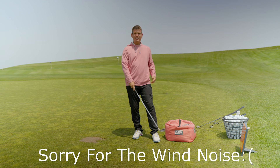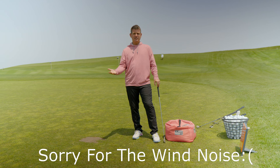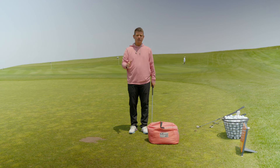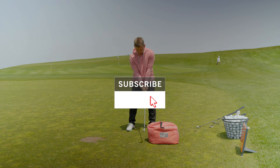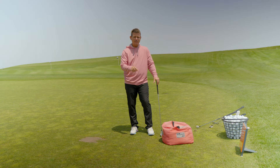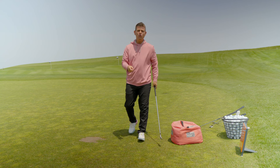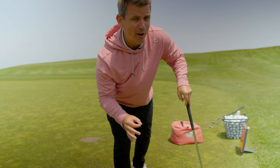First order of business: I am going to be using an impact bag here today. You do not have to have an impact bag. What I want you to understand is what an impact bag actually does. I watched so many people grab this bag and just start pounding away, hitting it a whole bunch of times thinking that's going to make them better at golf. It's not just to hit. What it's doing is it's stopping you at the point of contact so that you can check your positions — to make sure that you're doing them right.